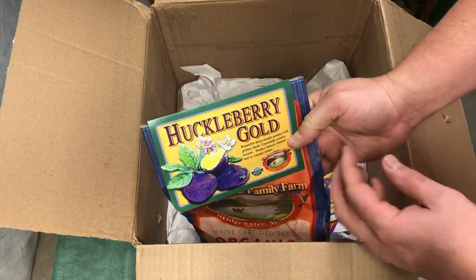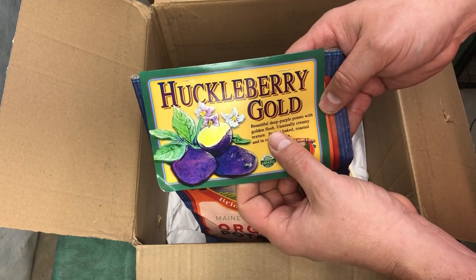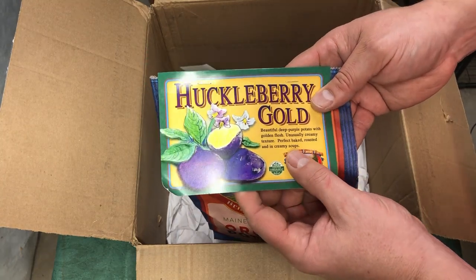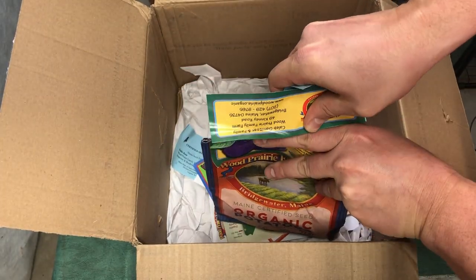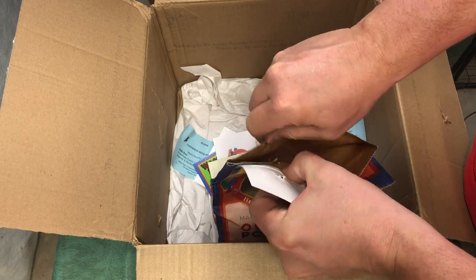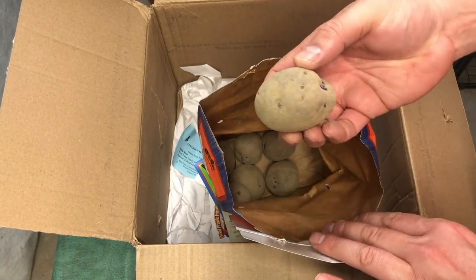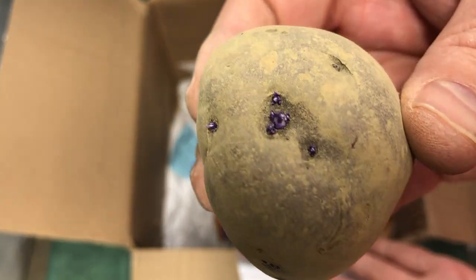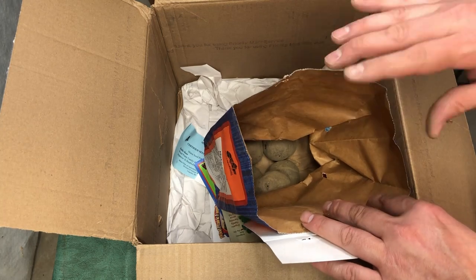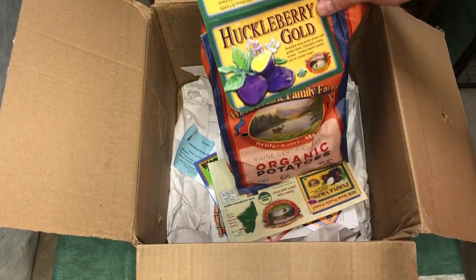Someone just commented on one of our videos asking if we'd ever grow Huckleberry Gold — well, tada! The answer is yes. The Huckleberry Gold is a beautiful deep purple potato with golden flesh and an unusually creamy texture, perfect baked, roasted, and in creamy soups. We've never grown it before. I love the purple skin and the idea of a creamy potato soup. You can see the color of the sprouts — that purple right there is awesome. It's a mid-to-late season variety, moderate on the glycemic index, with a buttery flavor. In about 100 days I'm looking forward to trying these for the first time.